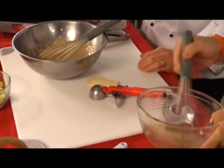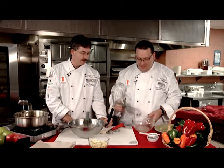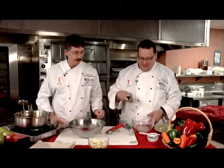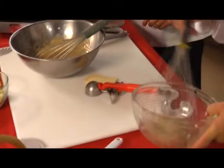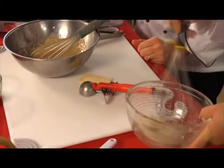We're bringing out the big guns — a large economy-size balloon whisk — to make the job much quicker and easier. It's the right tool for the right job. We can see our batter has gotten quite thick from mixing the wet and dry ingredients together.